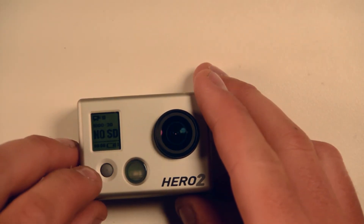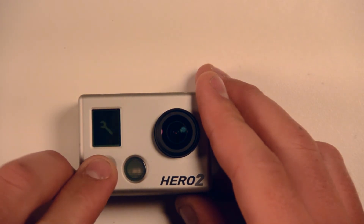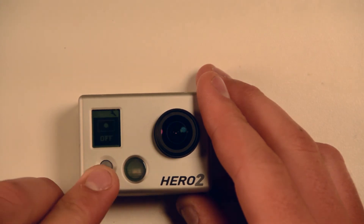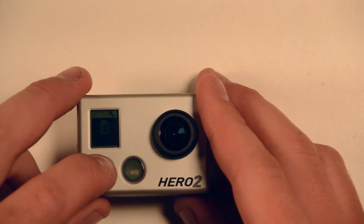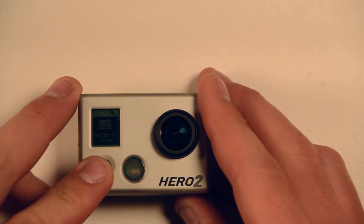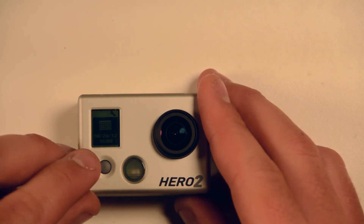Put the battery cover back on, put the camera back down, boot it up — and now we see it still says no SD card. There's a little bit more charge in this battery. We'll scroll through again, go to settings and more again.